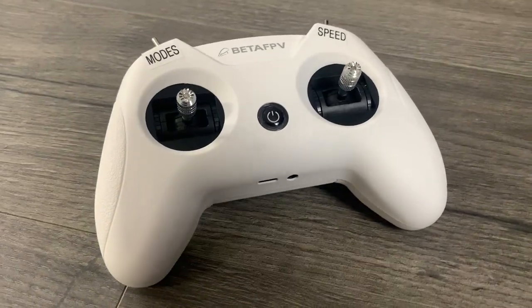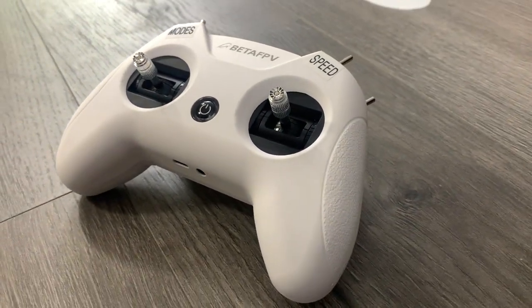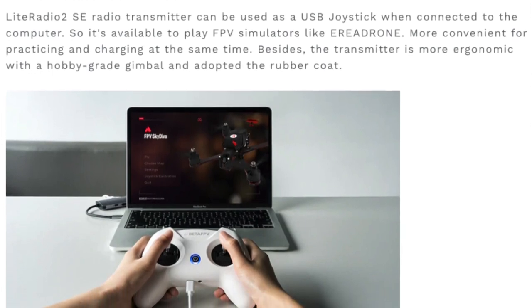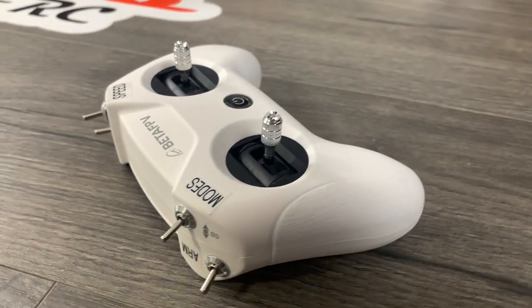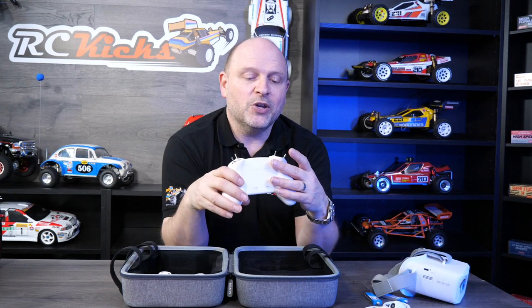The transmitter itself feels quite quality — everything feels premium, especially for an entry-level product, and I found it quite nice and easy to use. One thing I think they missed is the toggle switches all have different features and functions but it's not written on the transmitter. A few people have printed labels and stuck them on, so that's exactly what I did — it really helps me and my son use it. You have the modes, the arm at the bottom, speed, video, and turtle mode which is to flip it over. Overall the transmitter is really nice.